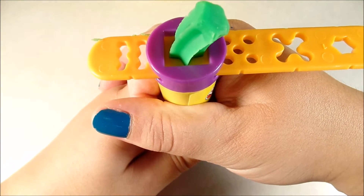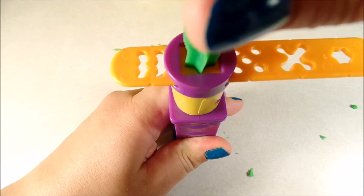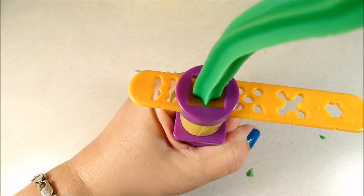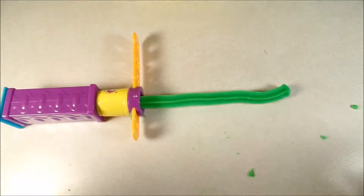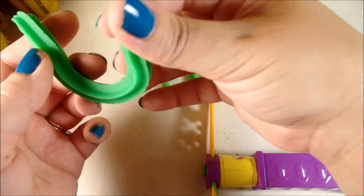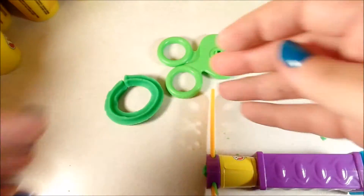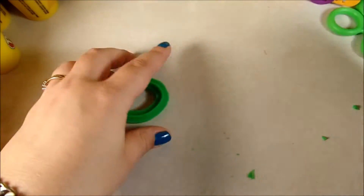Wow! We'll cut that here with our Play-Doh scissors. Do a circle like that. Let's find something else we can do with that.